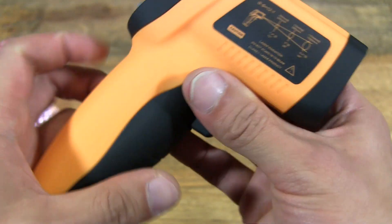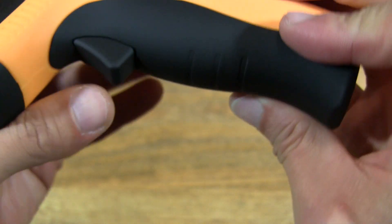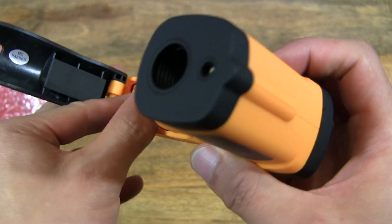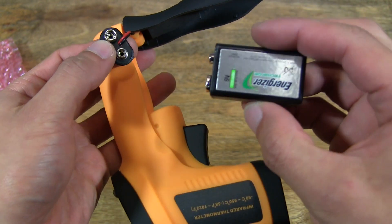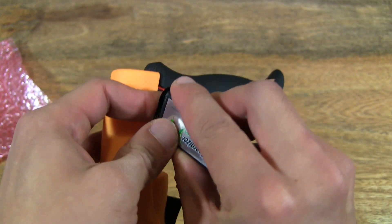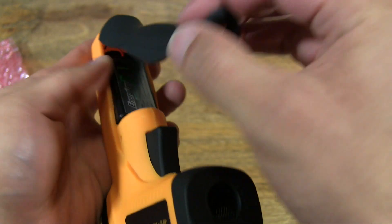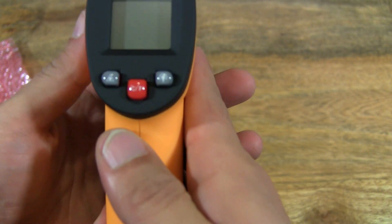Now let's see if we can find a way to put some batteries in there to get it to work. So it takes a 9V battery, which I happen to have on standby here. It's a rechargeable 9V battery, and let's pop that in there and put it in the right orientation and close the grip.